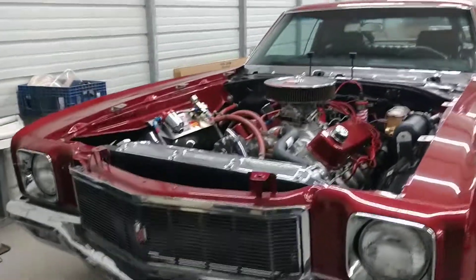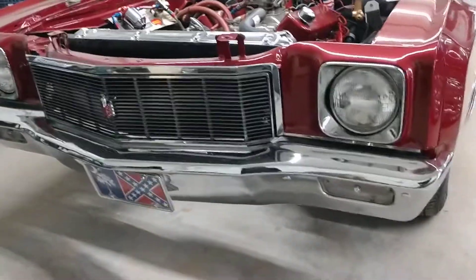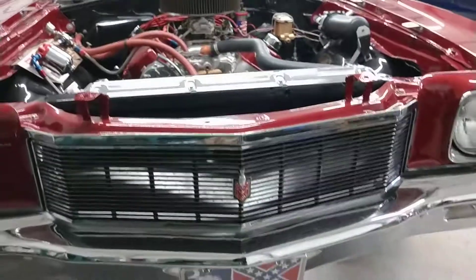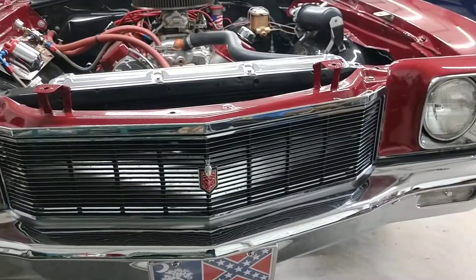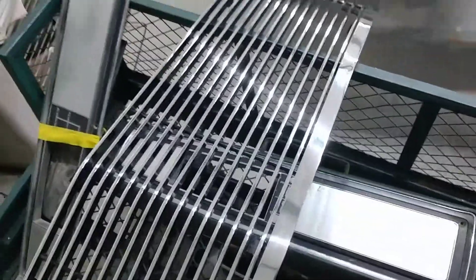Today we're going to be changing the front grill in the car I like to call Rice Killer here. This is an original grill — a 71 Monte Carlo original grill. The one I'm going to replace it with is a new billet grill from a company called Billet Art out of California.